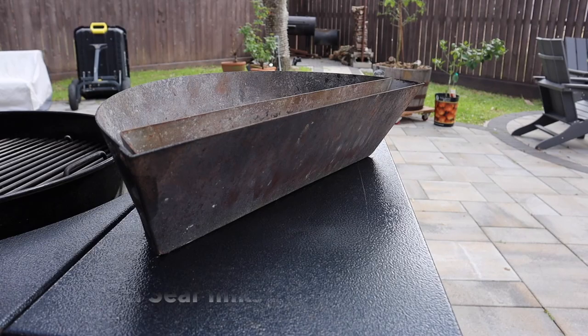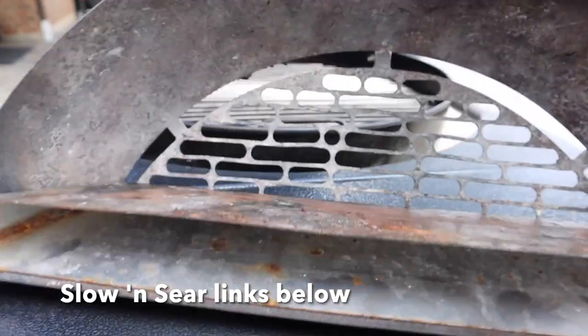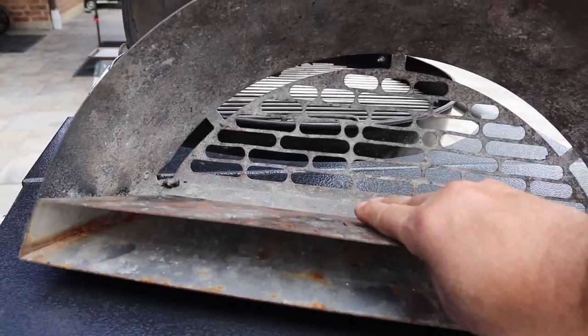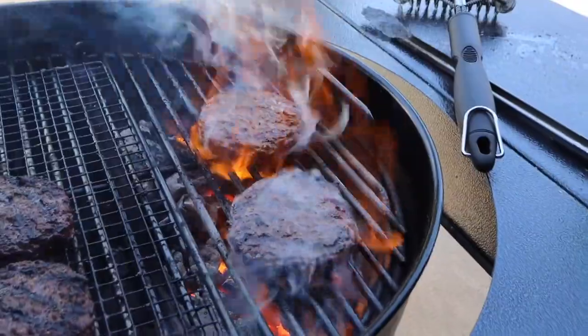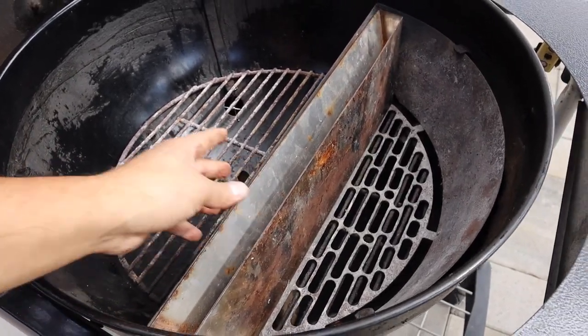The next item on the list is the Slow and Sear Deluxe. It's stainless steel, and if I flip this over you can see the water trough and the bottom grate on the Deluxe. The water trough is removable, and when you remove it that's going to give you a lot more area for your hot zone. To set up the Slow and Sear, all you're going to do is bank it all the way to one side of your Weber Kettle.